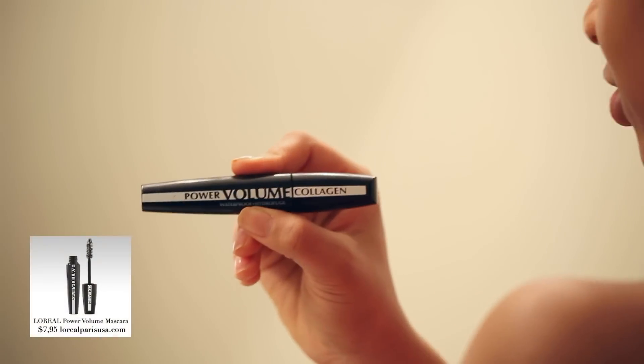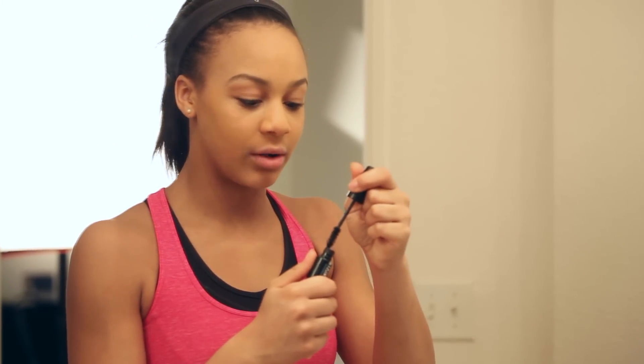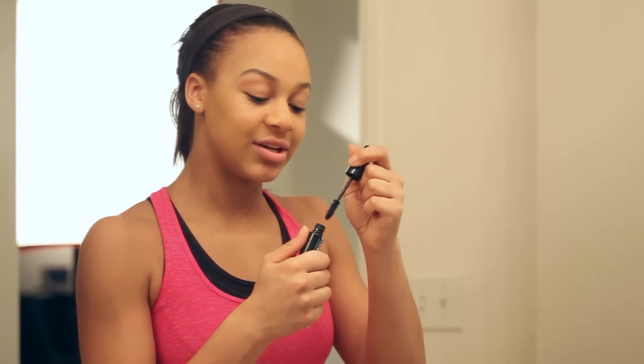Now I'm going to use the L'Oréal waterproof mascara. I always try to use waterproof because when I'm dancing I sweat a lot and you don't want any smearing. Just need a little bit — you don't need too much.